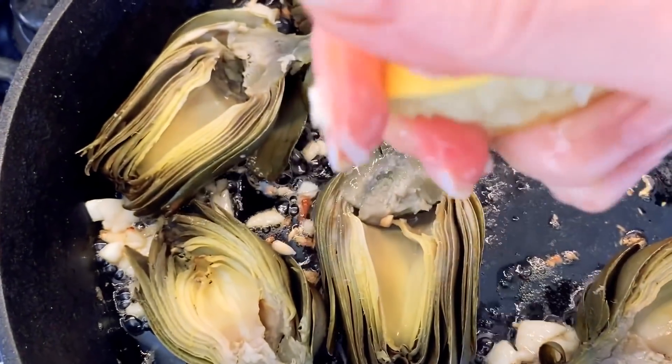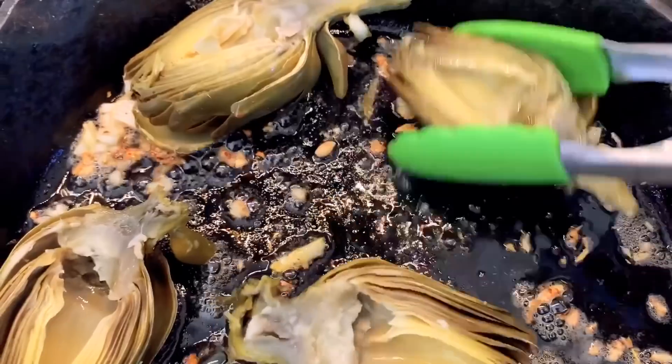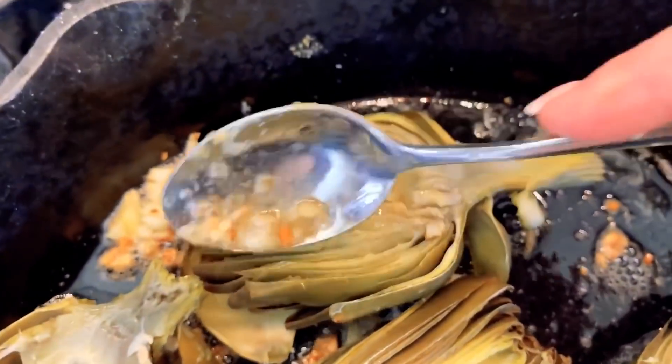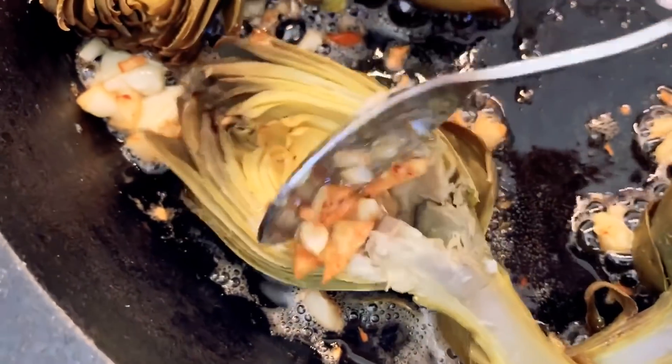Squeezing in lemon juice into all of that. I got a seed in there — watch out. I hate when the seeds get in your teeth and you bite them, they get so bitter. Put your lemon juice all over those artichokes. I like to swish them around and ladle all that good butter and garlic into the center of my artichokes. They are toasty brown, but they're not burnt.